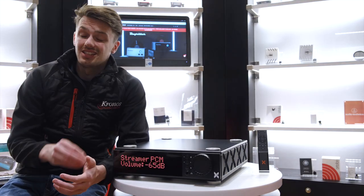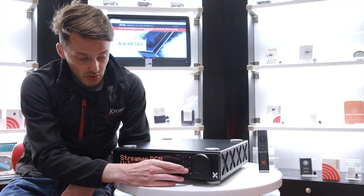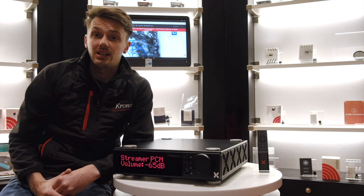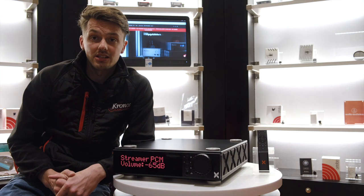Sonically, the Class A headphone amplifier is really, really good. It is certainly anything but an add-on — this has been designed really well. So for anyone that has a stereo setup and also wants to get into headphones, or already has headphones, this is really worth looking at because it does the best of both worlds.